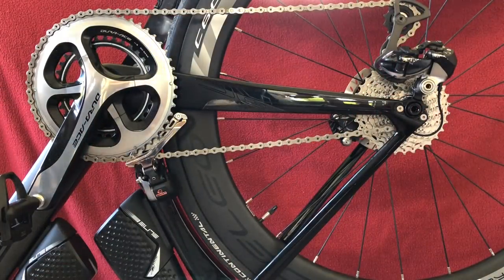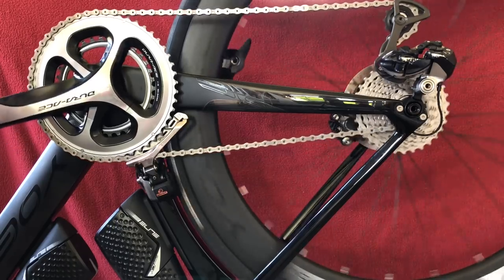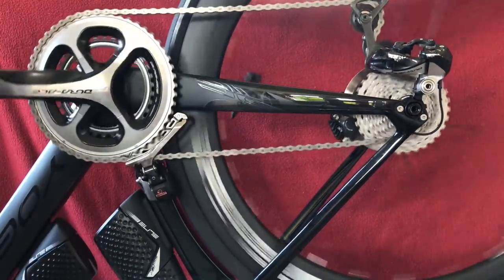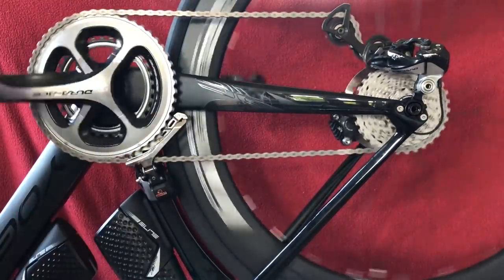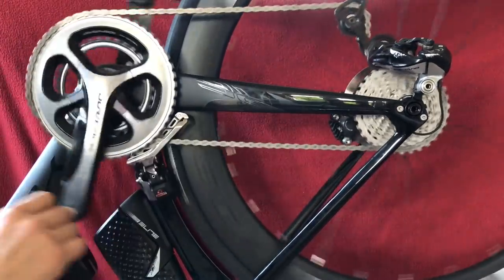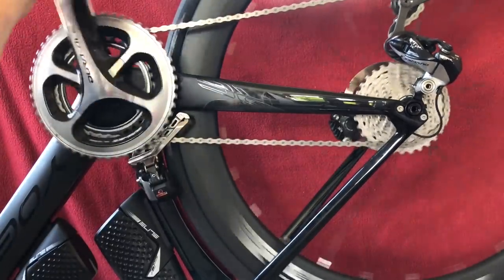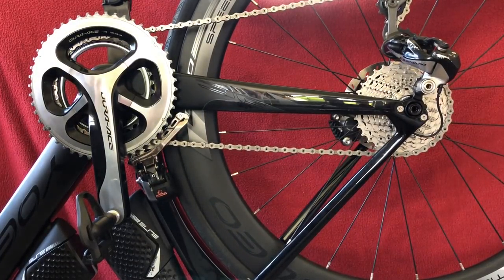Okay, so we've set it up into the 50-11. As I start pedaling, I'm going to just take it up and show you this synchro shift. Up the cassette we go. We're now in the 28 — 50-28 — the next one will shift. The synchro shift won't let me go into 50-32, so it's into the 34 and it's dropped down one, two, three cogs. Into the 34-32.